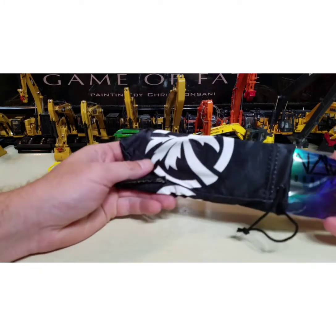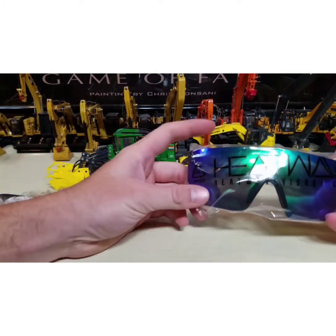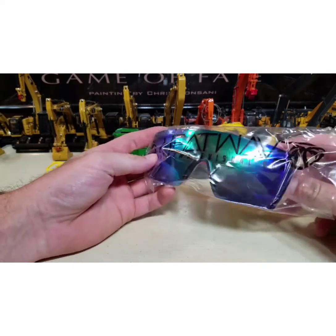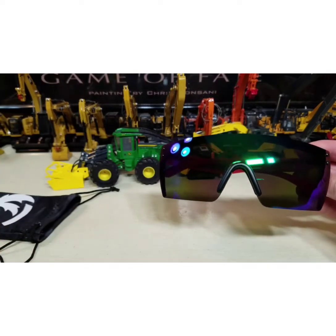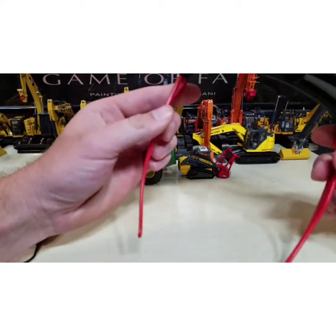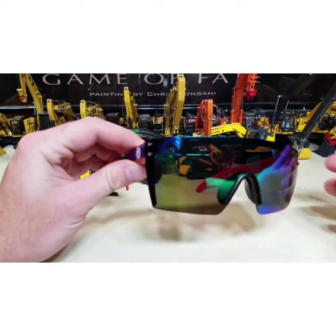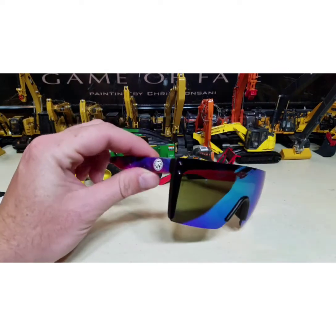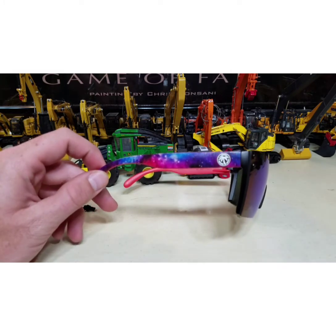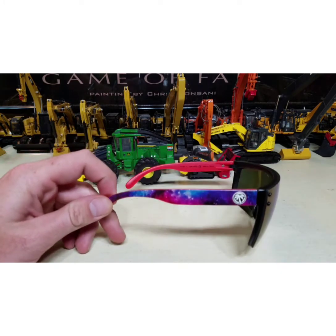Oh man. Oh my — look at these sunglasses. Of course we've got the galaxy theme going on on the side.